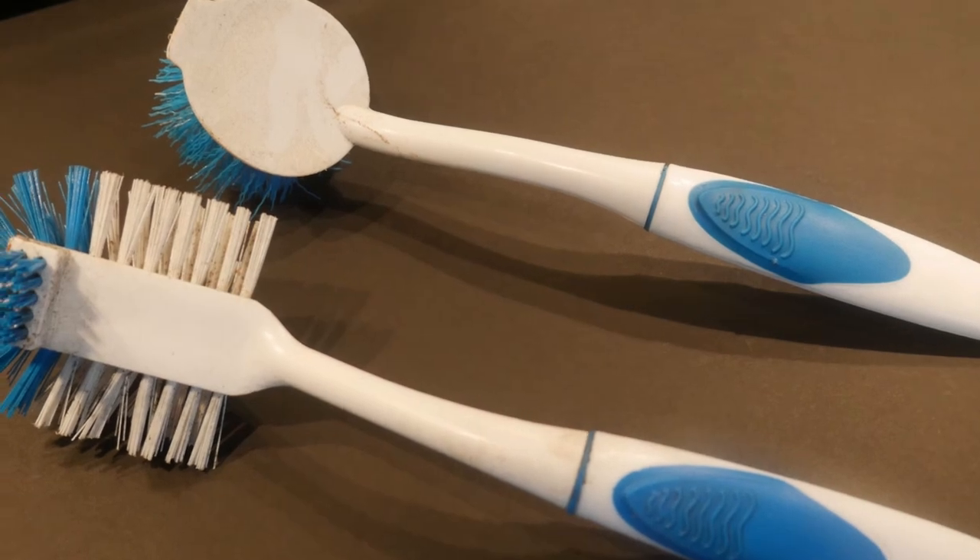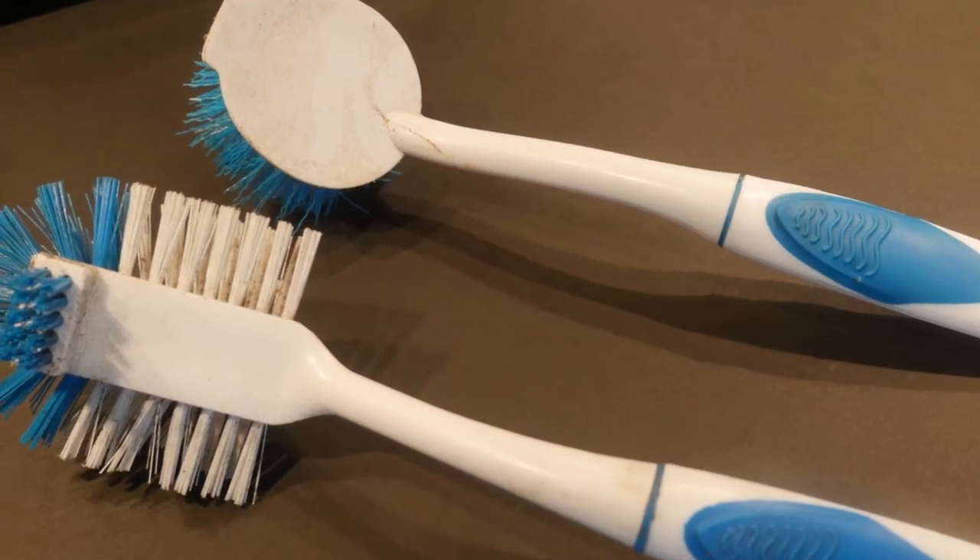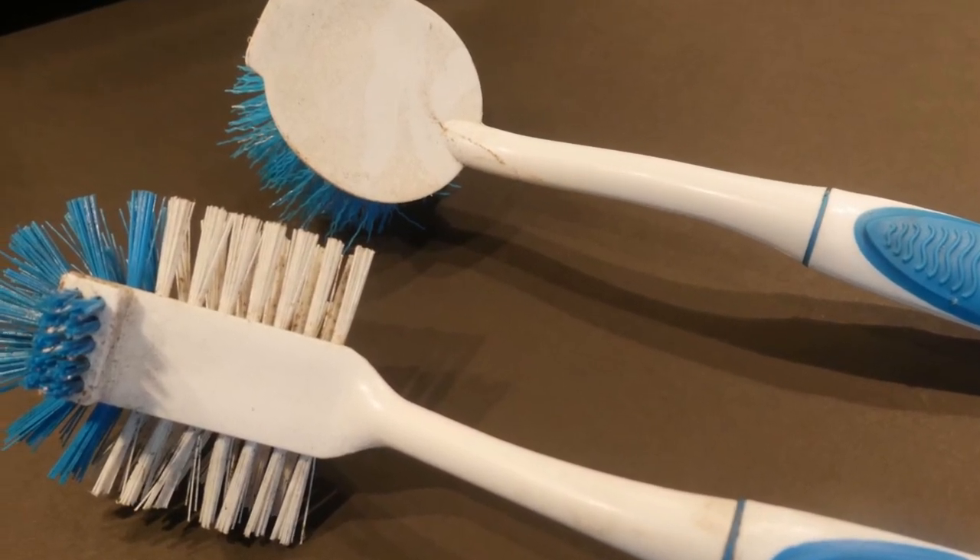For many years, I used to use a brush that looks something like this to clean my wok. As you can tell, it is simply not big enough. Then one day, I was thinking back to the time when I worked in the Chinese restaurant. They have a wok brush that is much larger and it made cleaning far more effective. Then I started to look for the same wok brush that I had used before, but I was not too successful.